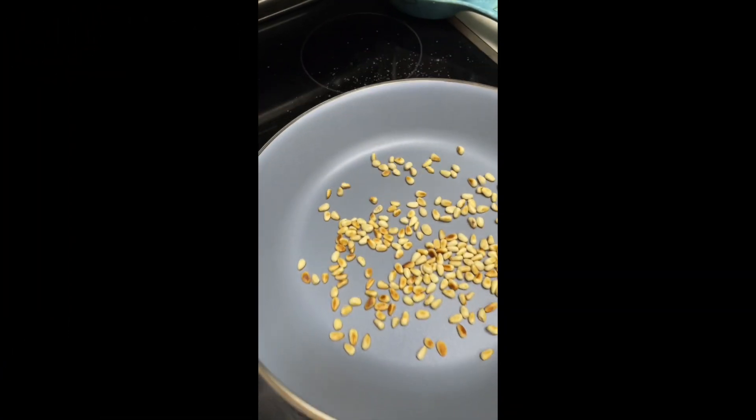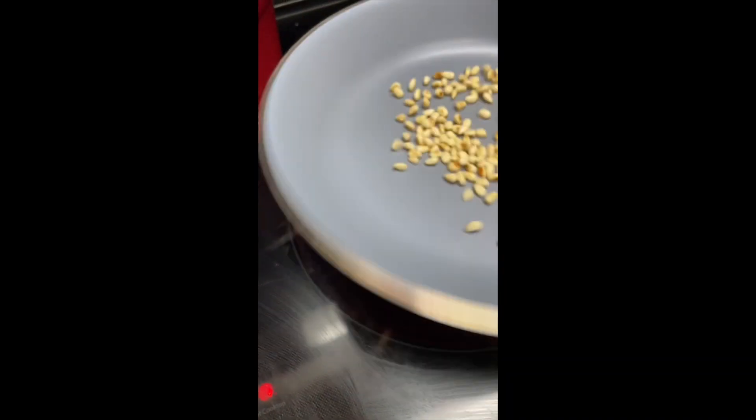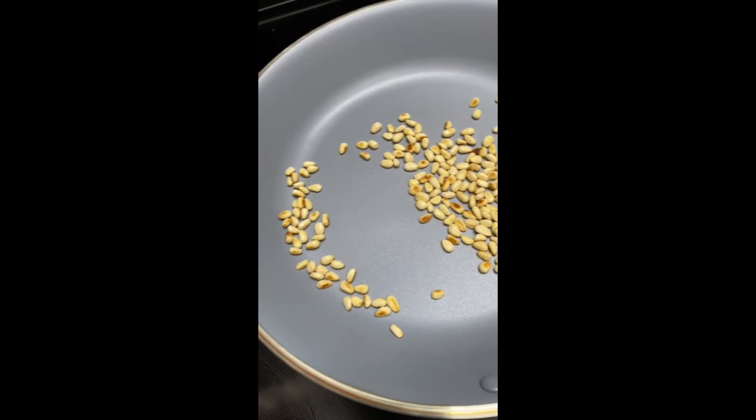Let's start by toasting these pine nuts. The toasting process is going to help enhance the flavor and also improve their texture, so they are softer when you're going to make the pesto.